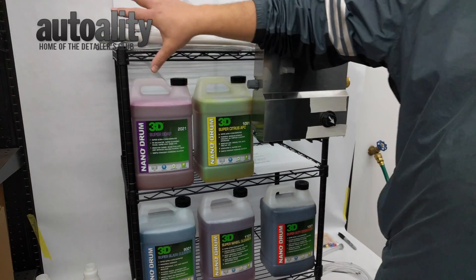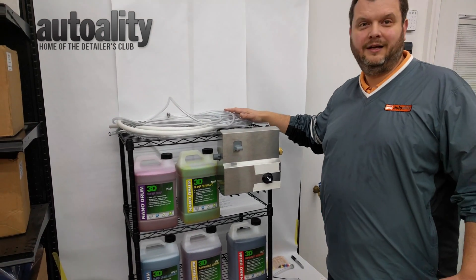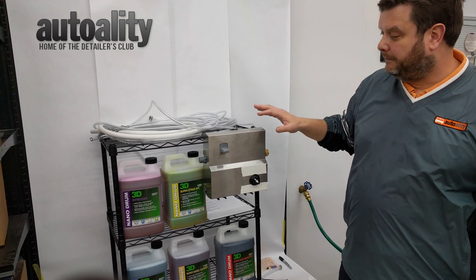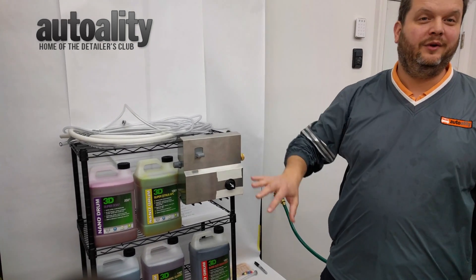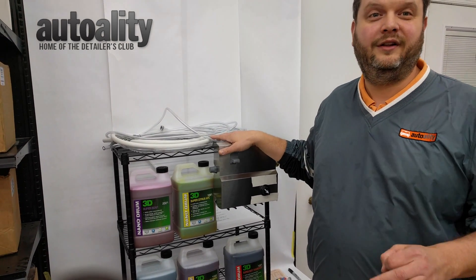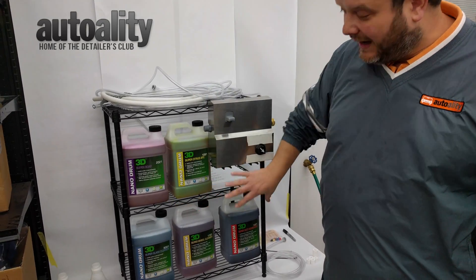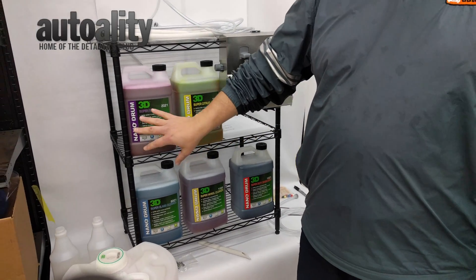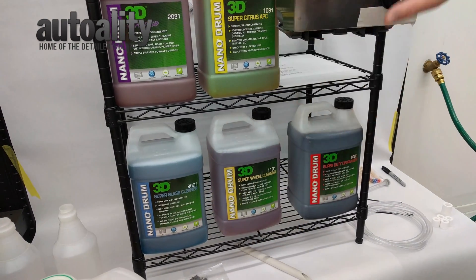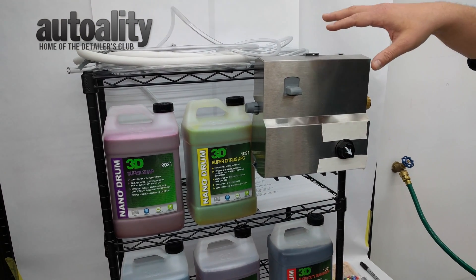If you notice, we have this all set up on a rack that's only 30 inches by 14 inches deep by about 24 inches tall. It is not a tall rack at all, but we can fit everything we need onto it. And once we get into really setting up the machine, you'll really see how little space this takes. So we've got our five Nano Series products here: soap, APC, degreaser, wheel cleaner, and glass cleaner. You can run all five products off of this one machine, which is so great.